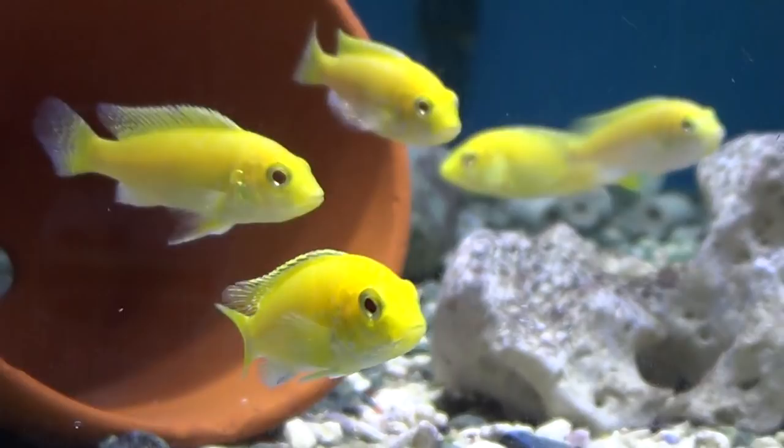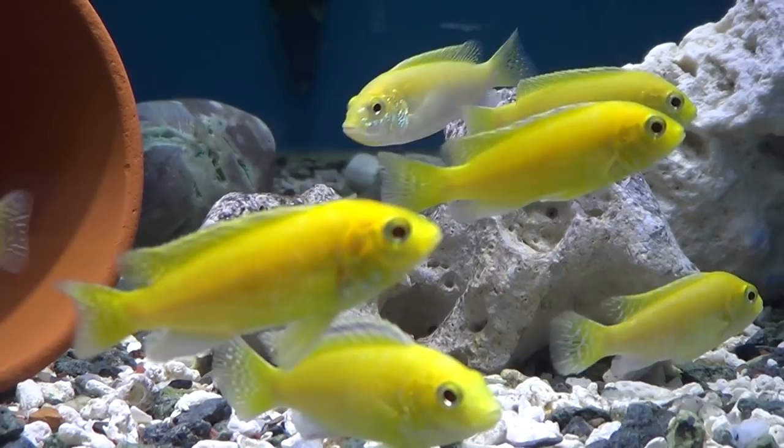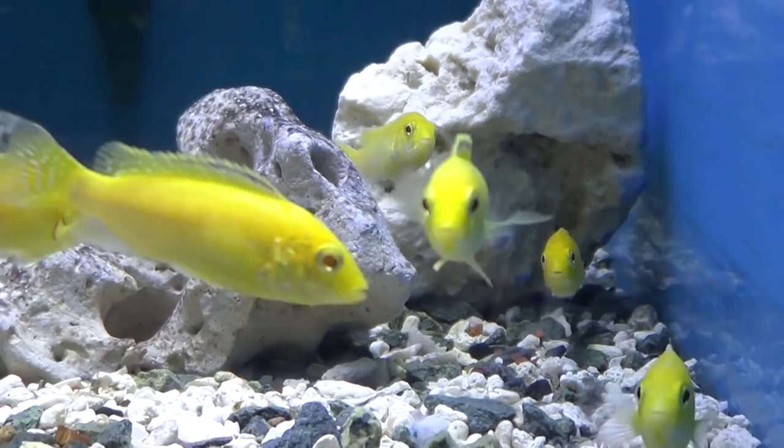In order to observe the mbunas' natural behavior as well as have a harmonious tank, keep mbunas in schools of at least three to four fish. I always suggest four, not three. With three you'll usually try to get one male and two females, whereas with four you would get two males and two females. This is actually non-conventional — usually everyone suggests three, but I like four.